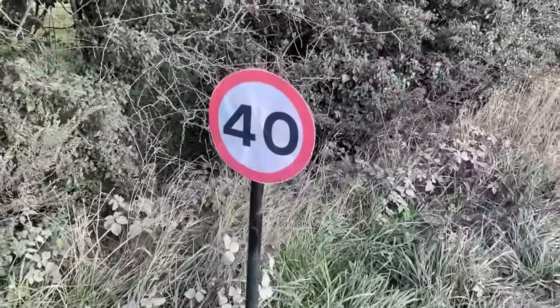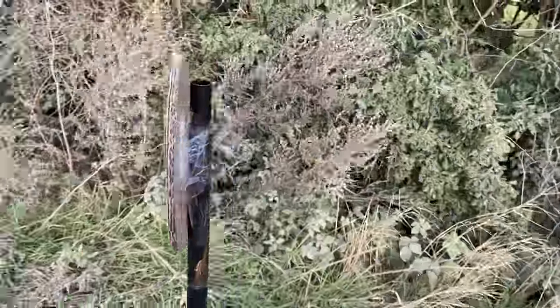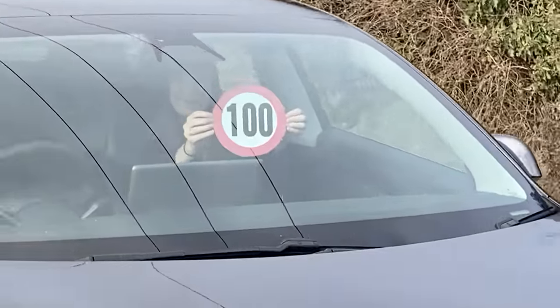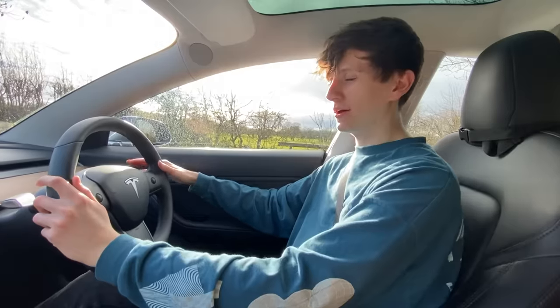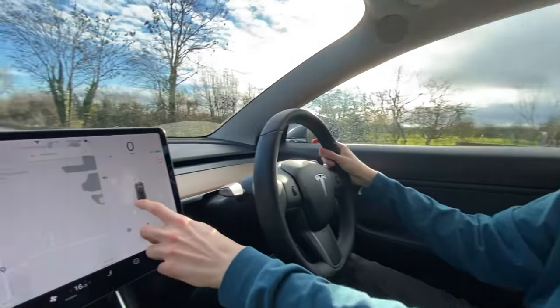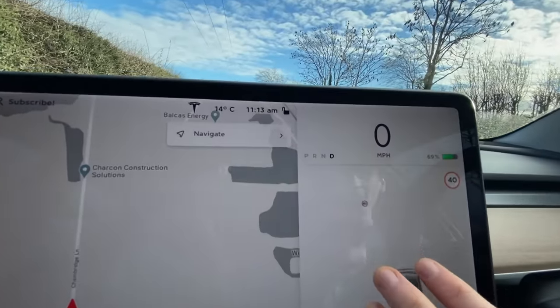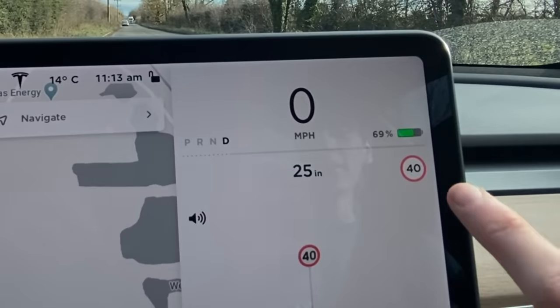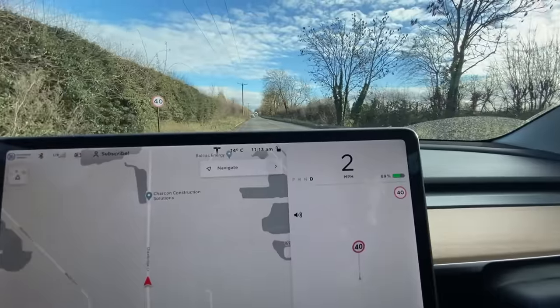Look at that, doesn't it look real? Well guess what, it's not real - Becky printed it off and stuck it to a piece of cardboard. Let's put the car into drive and find out if our sign shows up. It absolutely does. We've literally printed this off and put it by the side of the road and now the zone has updated to say 40.